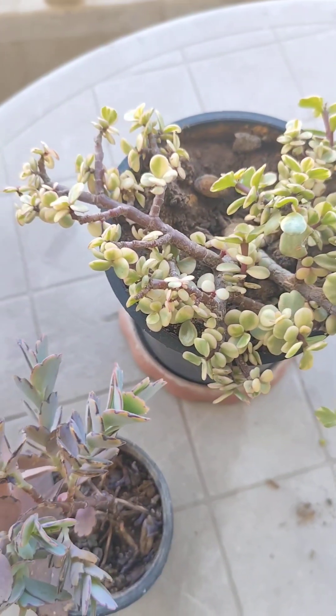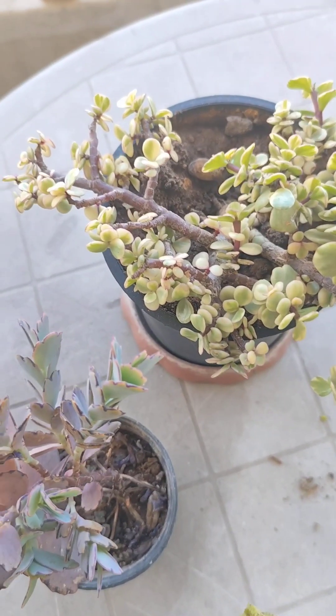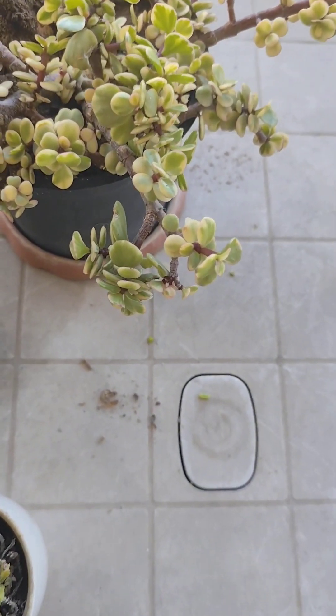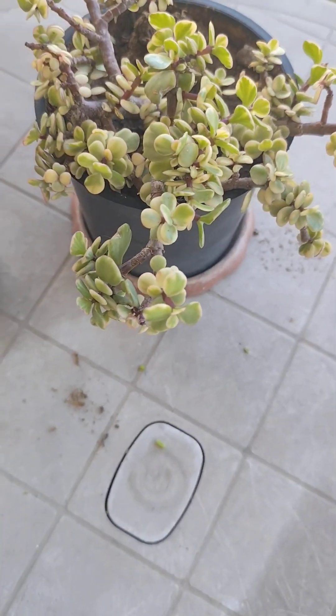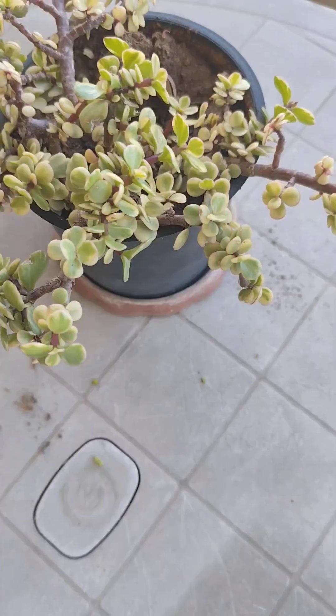I don't know the name of this third one — I think it is the elephant ear. Correct me if I'm wrong, but it grows very slowly and I love how it looks.